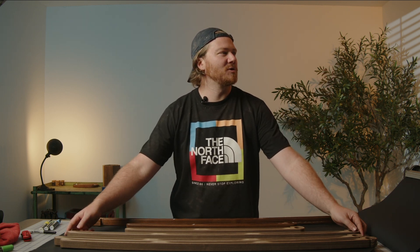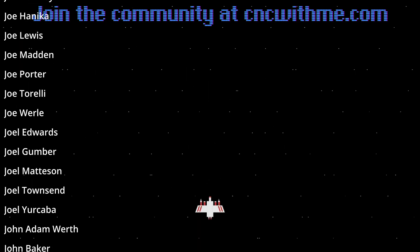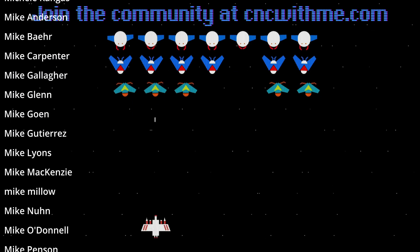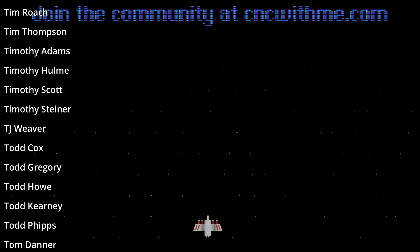Now that I'm looking at the camera the distortion makes these things look not flat — but look, they're flat. Thank you so much for stopping by today. If you're interested in these files or the CNC community, check it out at cncwithme.com. I have a YouTube video that comes out every single Friday with a brand new CNC project, and I hope to see you next Friday.